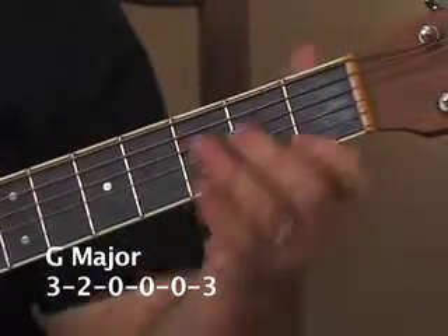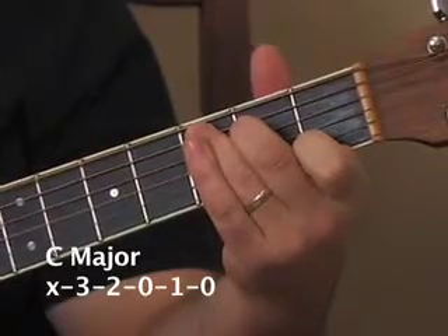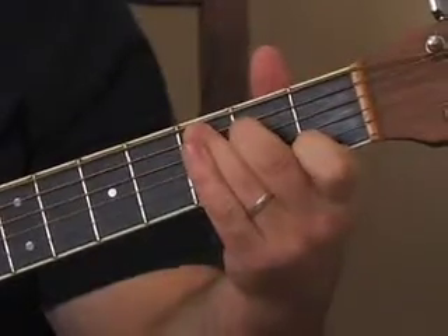Chord number two is called C major. And the third chord is D major.